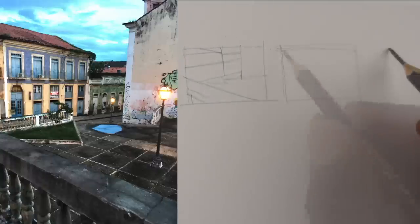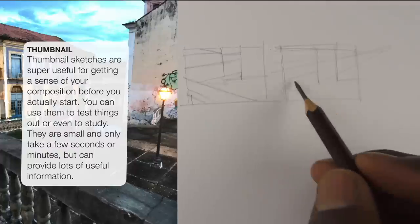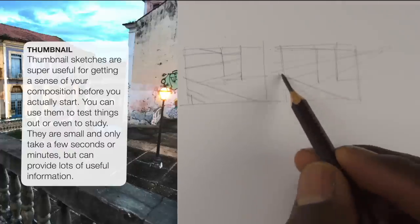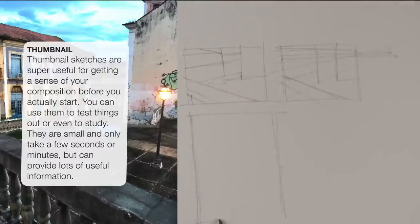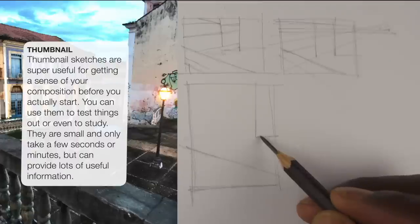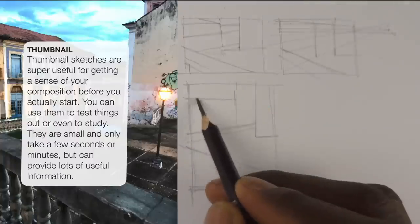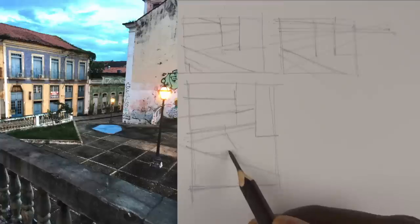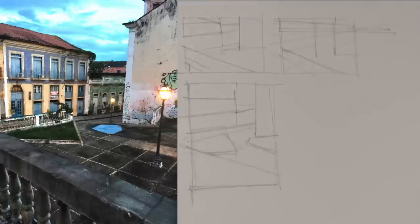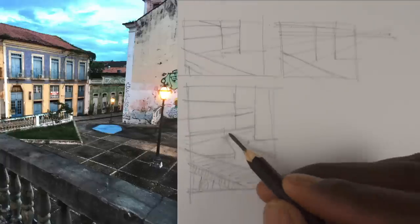In the second thumbnail, I've guesstimated where the vanishing point is, and as a result it harmonizes the buildings and shapes a bit more — they seem more organized. That's one of the key things about establishing your horizon and vanishing points, because they really help to organize your space. In the third thumbnail, I'm combining everything established in the prior thumbnails.